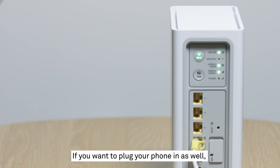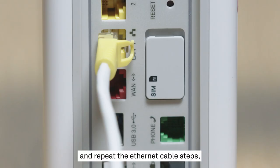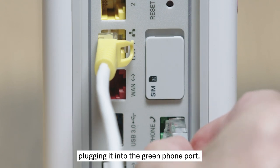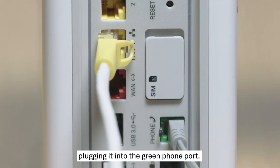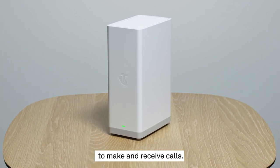If you want to plug your phone in as well, take the grey cable which came with that device and repeat the ethernet cable steps, plugging it into the green phone port. And remember, your modem will need to be switched on to make and receive calls.